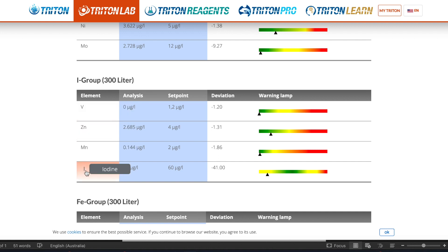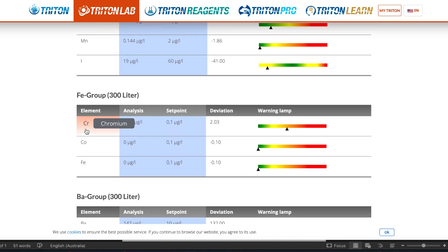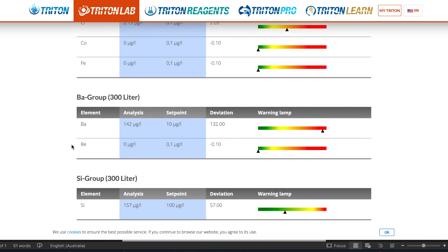Starting to notice a trend here. Iodine is our first element into the yellow, and it's telling the same story — depleted. Then in the iron group, chromium is elevated and into the orange. We'll need to figure that one out, but copper and iron are both reading zero, where they should be.